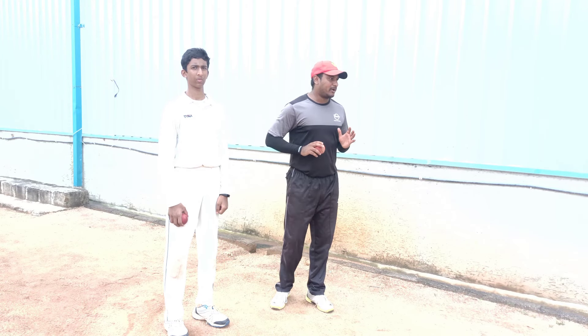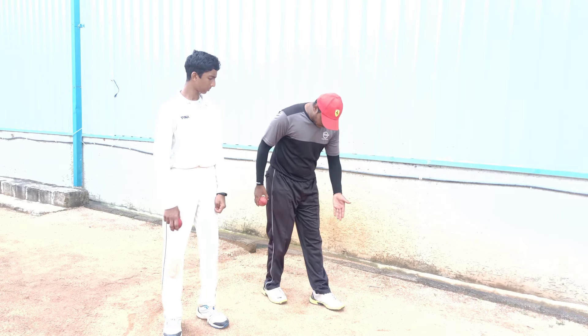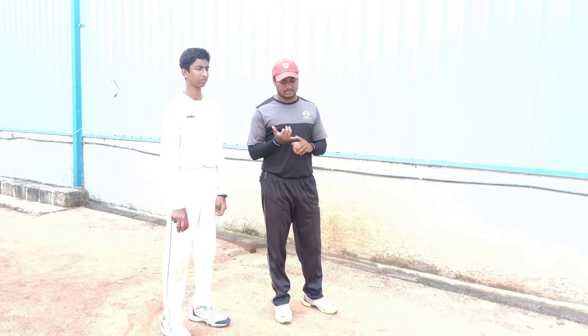Now let's check the hand swing. The important point is stride. Stride means the bowling distance is the same as the running step distance. We have long strides, short strides, and progressive strides.